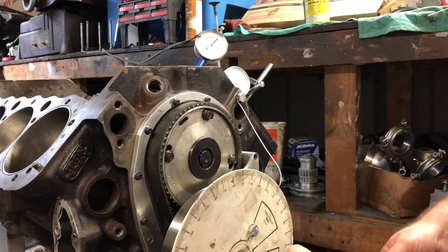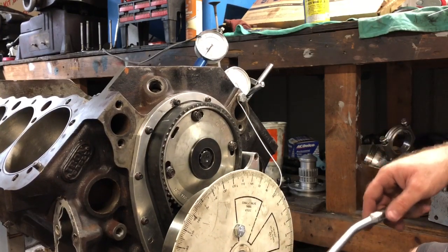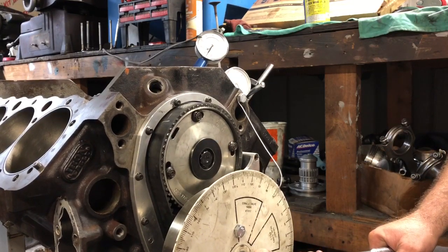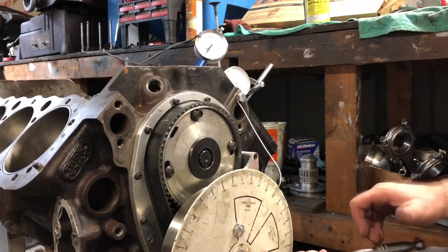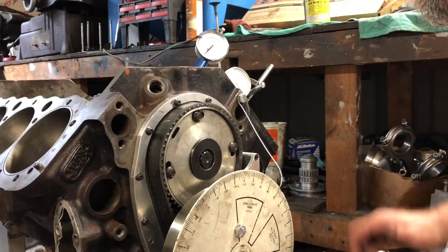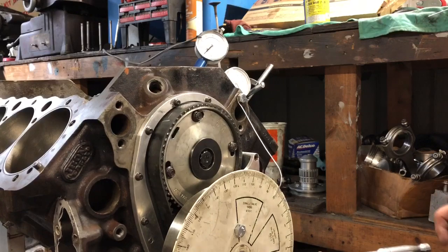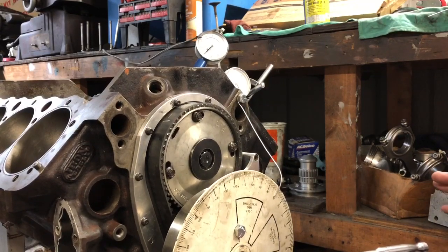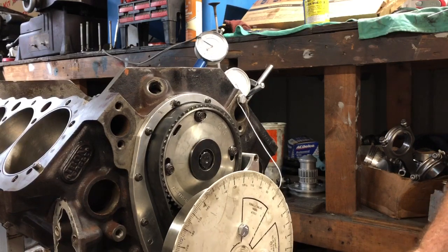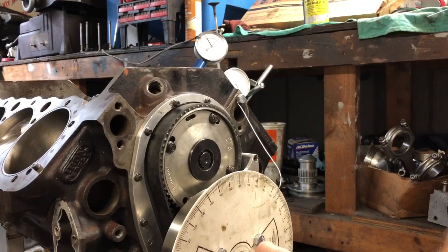I thought it was 108 — that's why you're supposed to write this stuff down, which clearly I'm not doing. This one is going to be the tiebreaker, so I'm going to average it. I'm not perfect, I'm just trying to get it as close as I can. I'm dead on 71 — so 71 is consistent: 70, 71, 71. I've got 71 twice so I'm going to say 71 is the one.